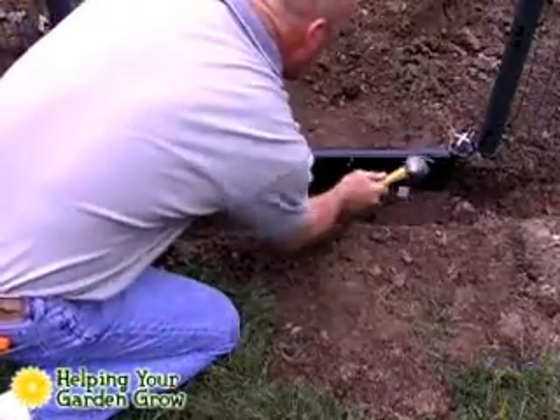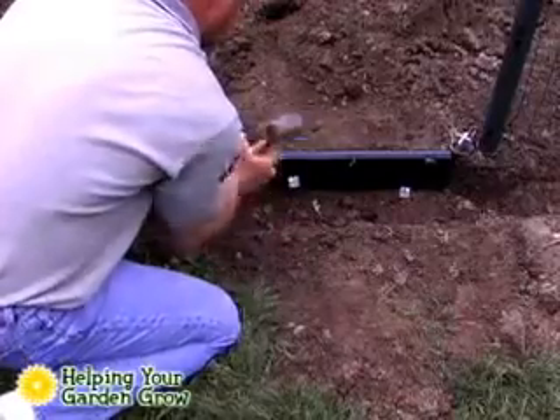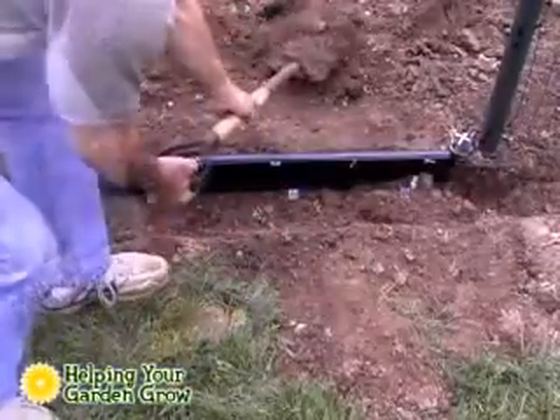Using a small hammer, drive the three stakes into the gate guard at about a 30 to 45 degree angle and replace the soil.